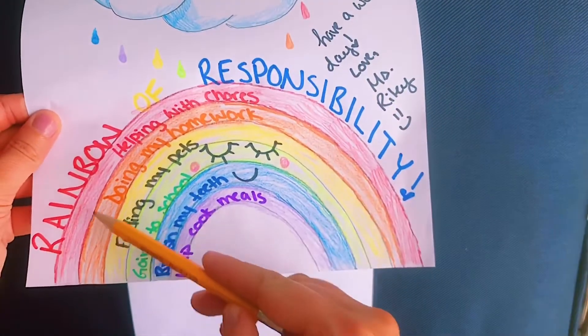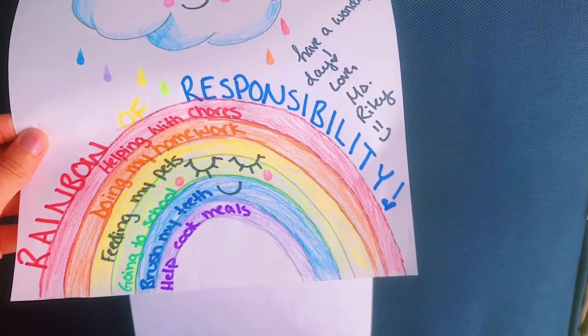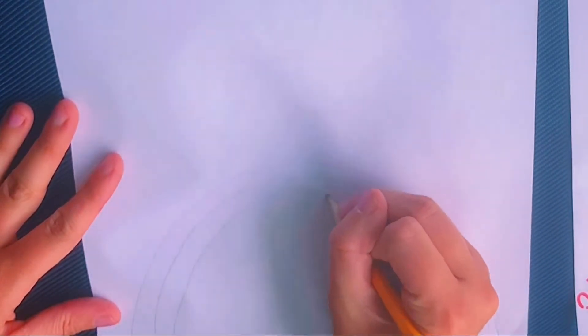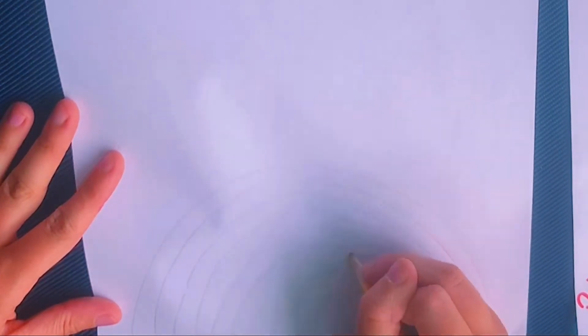We're first going to start by drawing these six beautiful colorful rings of the rainbow. Please take your time and feel free to pause whenever. Drawing the rings is a little bit tricky — you might have to draw and erase in order to get them just how you'd like them.